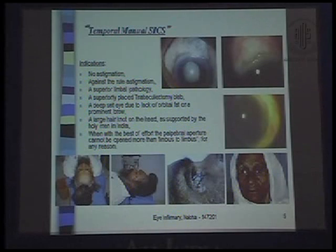A large hair knot on the head, as worn by holy people in India, or when with the best of effort the palpebral aperture cannot be opened more than limbus to limbus for any particular reason.